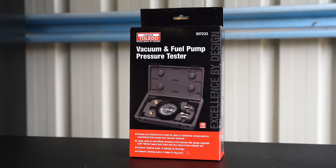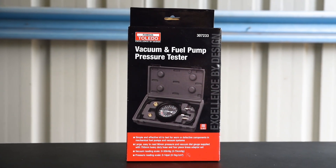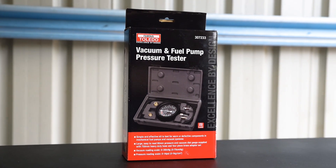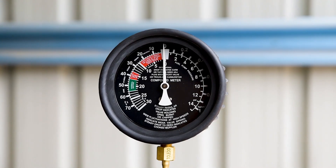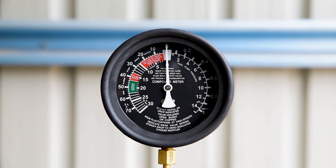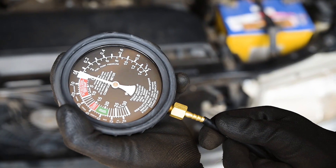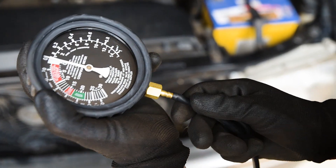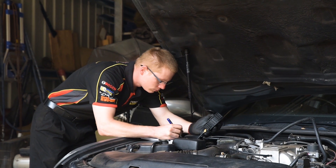The Toledo Vacuum and Pump Pressure Tester is a simple but effective kit to diagnose all kinds of problems and keep your engine in tune. This tool has been designed with the professional in mind, featuring a large 90mm gauge which is factory calibrated for optimal precision. Using one of the four solid brass adapters and the 750mm heavy-duty rubber hose, it's easy to perform a vacuum test on all types of petrol-powered machinery.